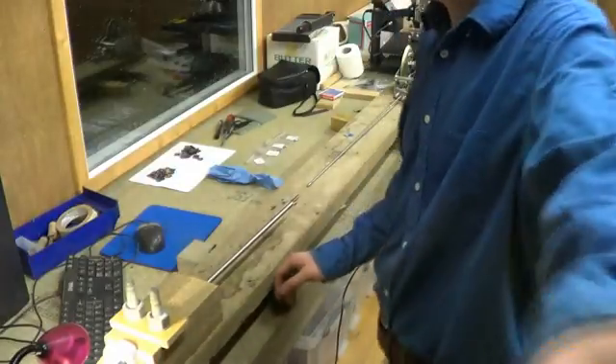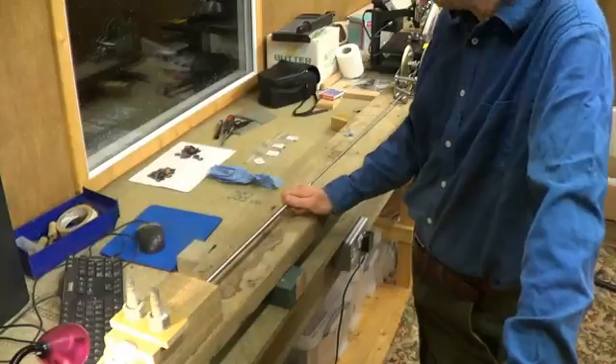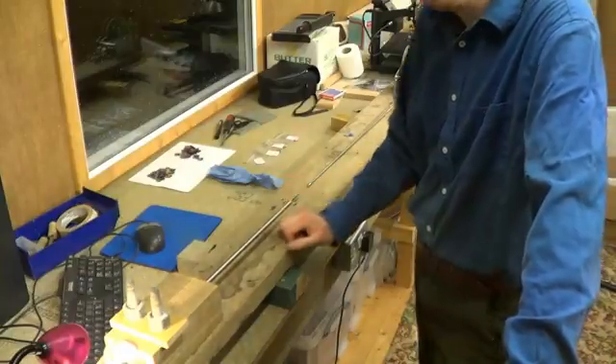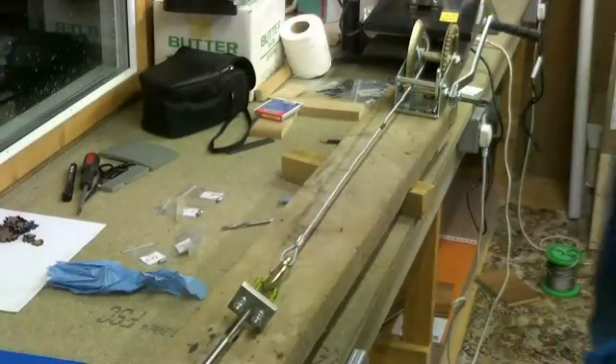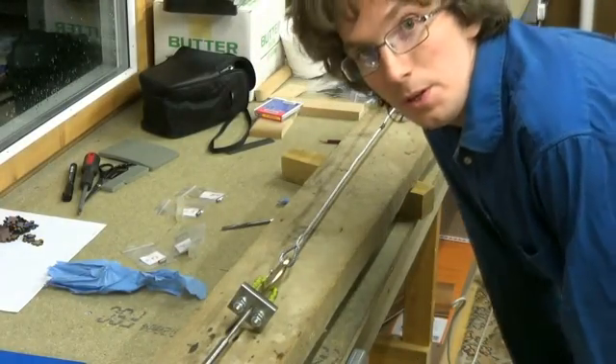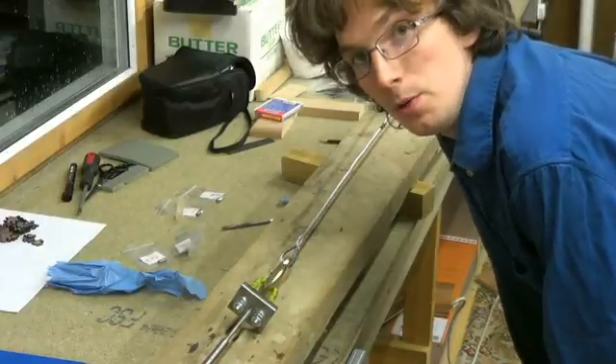Generally I put the tool through twice just to make sure it's swaged out to the correct diameter. So we'll move up through the sizes and see how it goes. This is the 6mm tool, so this should be a bit harder to pull through.